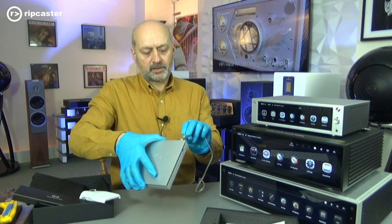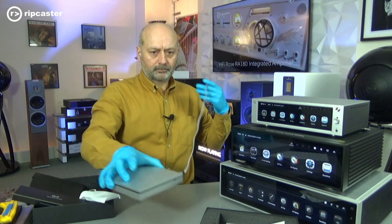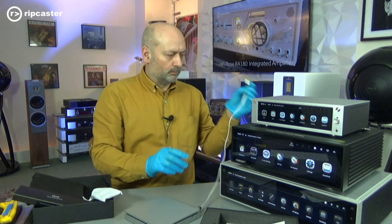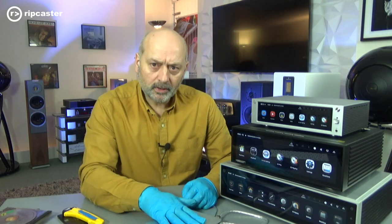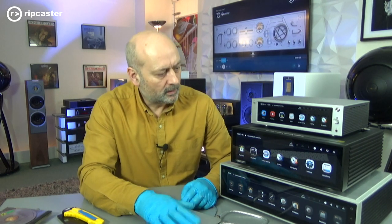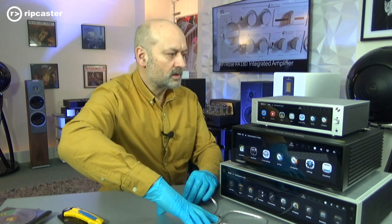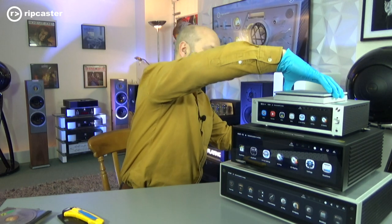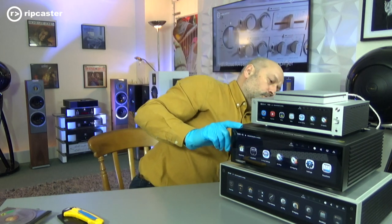This goes in the back of the CD drive like so, and then plugs into the back of any of the streamers. To demonstrate this, I'll plug the CD player into the RS520 and we'll just demonstrate its use. I'm going to sit that on top of this one, plug it into this one — any of the USB ports on the back.